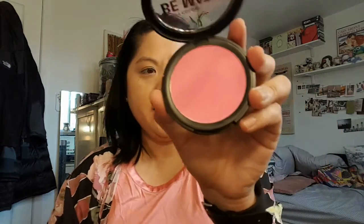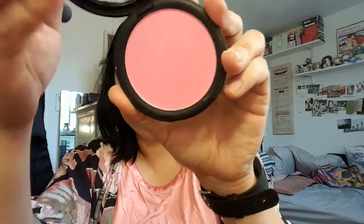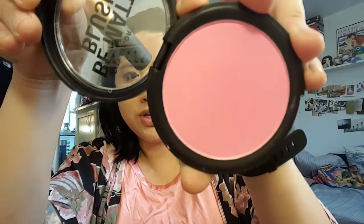I'm going to skip the contouring and apply this Be Matte Blush because I want to try it out. This one is in Dragon Fruit. It's appearing much lighter obviously on camera, but it's pretty baby pink.